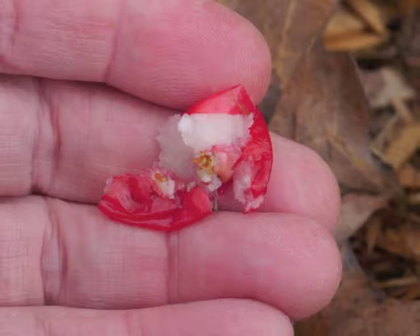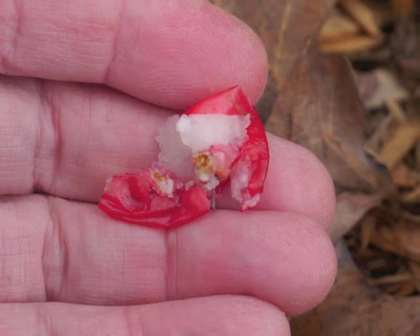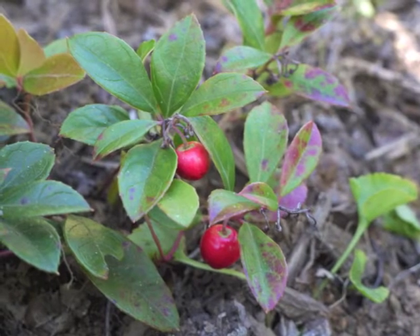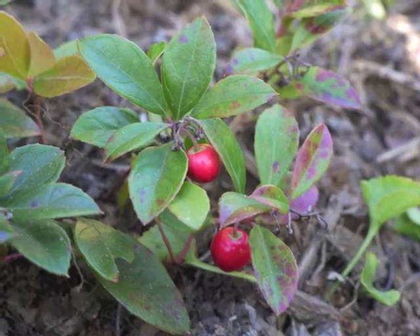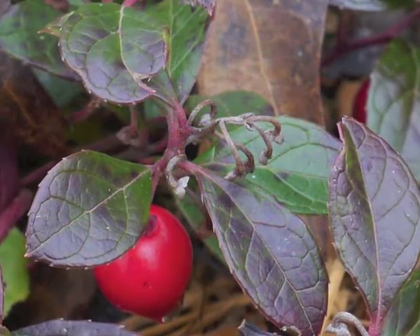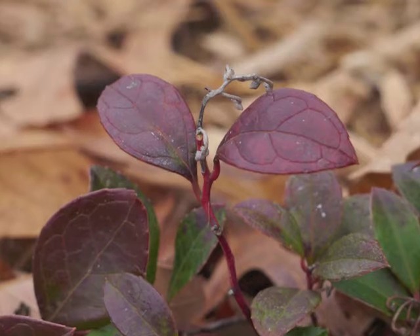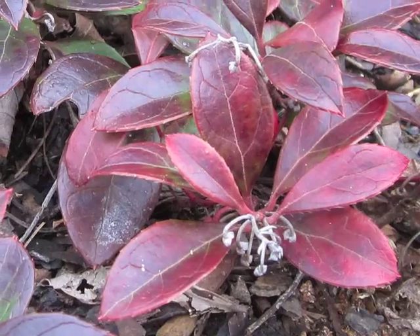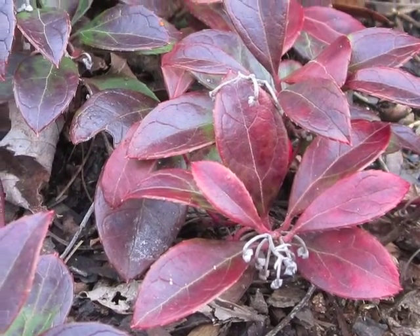The berries are a delicious edible — their flavor is wintergreen. The wintergreen flavor used in commercial products comes from the leaves of this plant. When the flower does not get fertilized, the flower stem and bracts turn silvery gray and brittle, remaining on the plant through winter and well into a new season of growth.